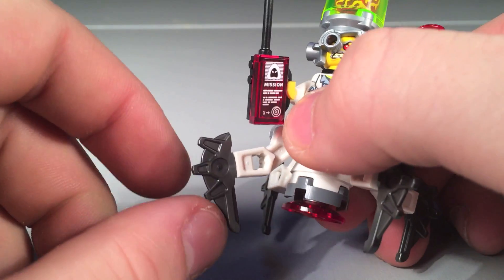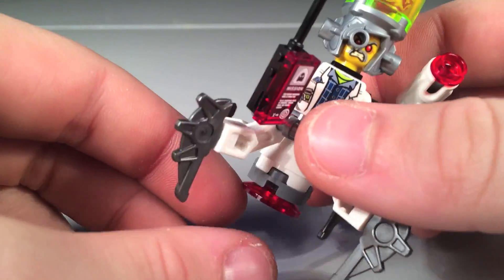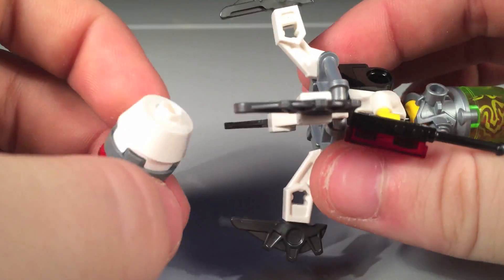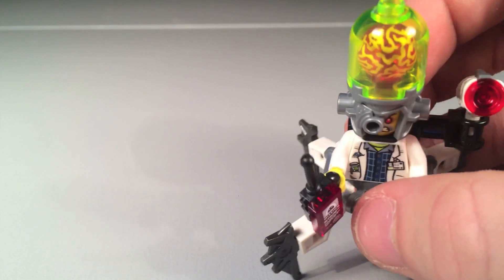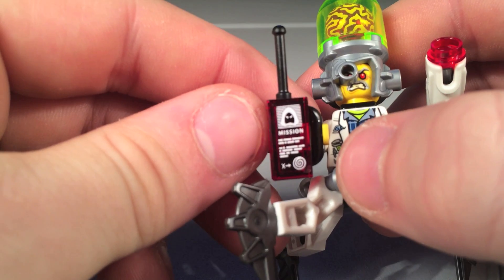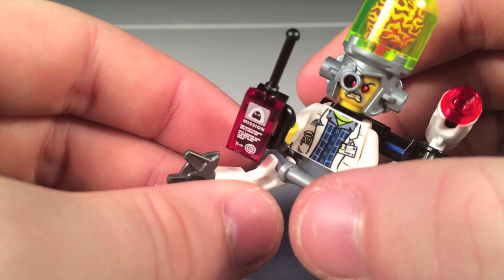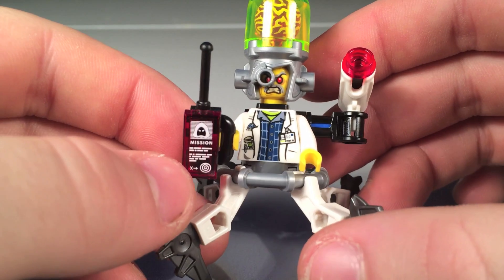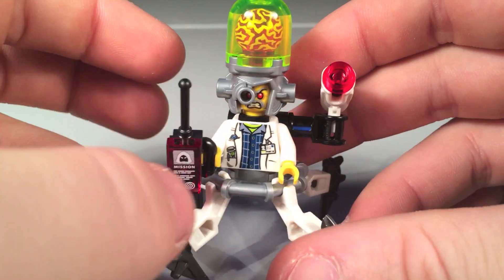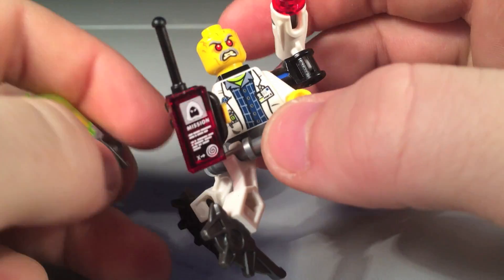Second up is Professor Brainstein. His legs are kind of like weird spider-looking legs with cool pieces on them. One thing I hate about this figure is a piece at the bottom that falls off during play — I'm just going to take it off. I really like the little walkie-talkie accessory that says 'mission' on it, showing a guy in a white hood that kind of looks like Pythor. His torso printing has a little professor look to it. He gets a stud shooter and a really cool hat piece.